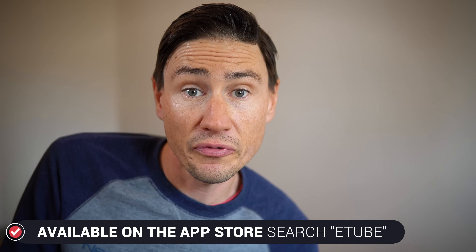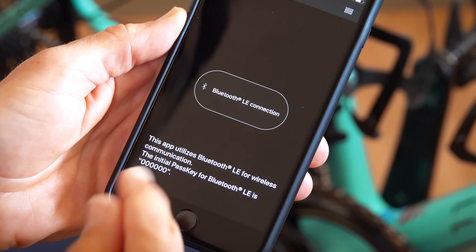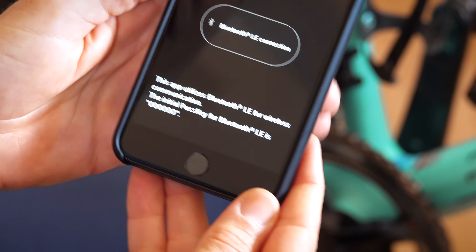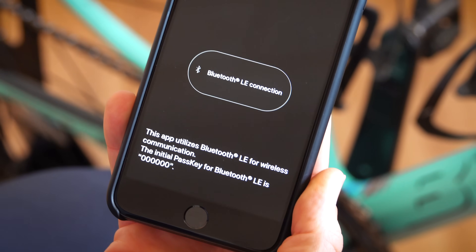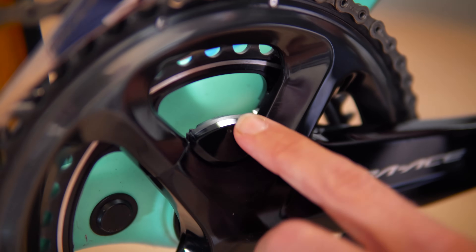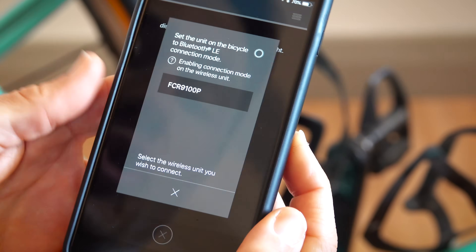The eTube app is a great way to do some troubleshooting; you can perform a zero offset in it and also use it as a bike computer. Once you've downloaded the app you'll get the home screen straight away. Two things to watch: the initial pass key is six zeros — remember that because you will be asked to enter it. You also need to activate the power meter itself by pressing the battery-check button until the light goes green, then come back to the app.